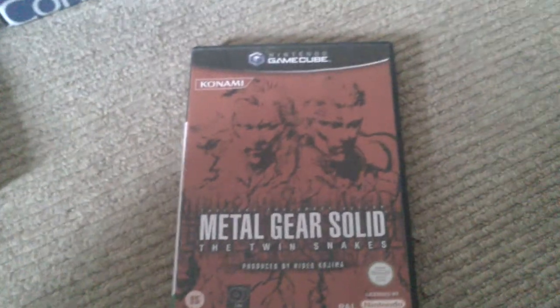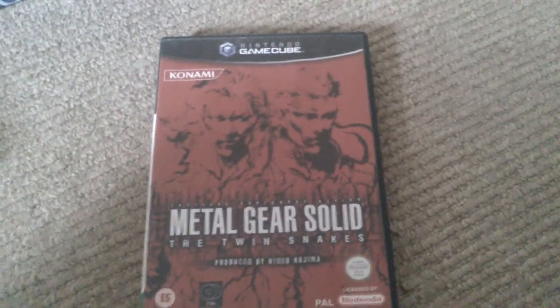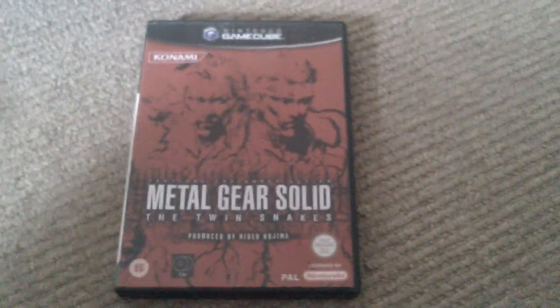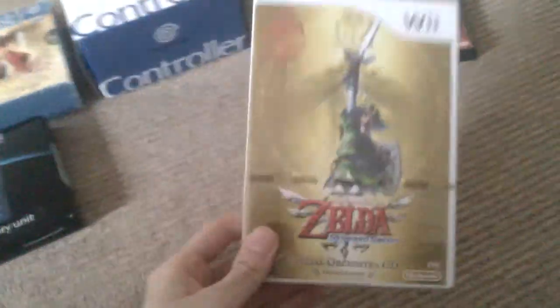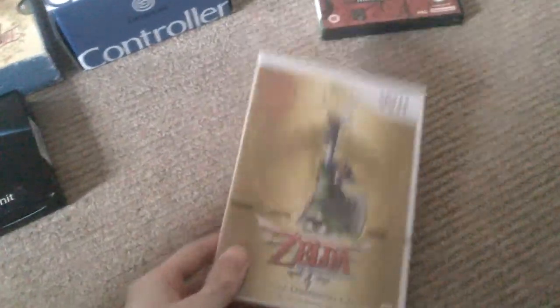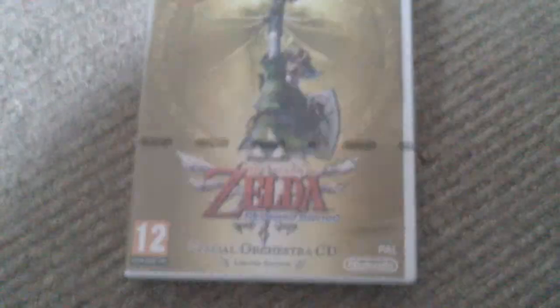I traded my original Twin Snakes in for the GameCube Game Boy Player a while back and I regretted that immensely. One game for the Wii: Legend of Zelda Skyward Sword. As you can see it's still sealed and it's staying sealed. I'm going to put that in the future investments pile. I only played a little bit of that game and it's fantastic.